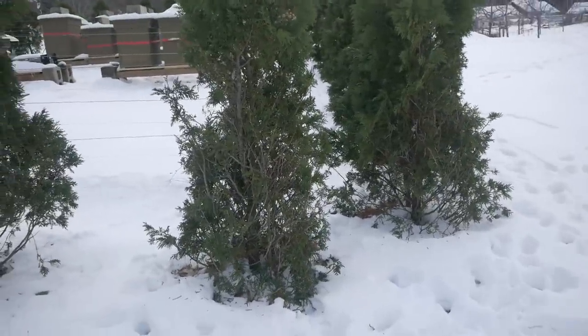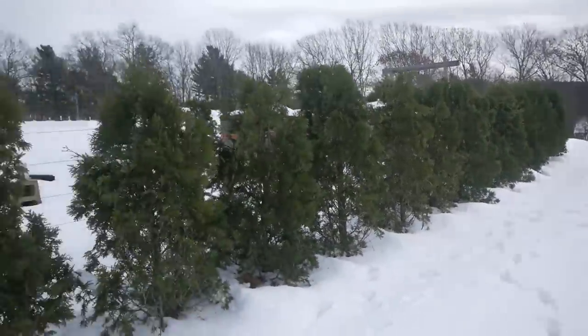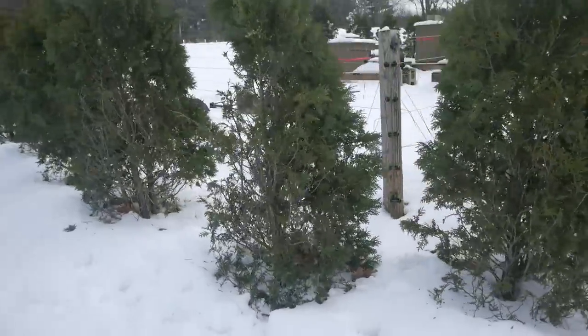The first time it snowed, I noticed deer tracks all around the bee yard and all the arborvitaes were getting chomped. So I came out and put up an old garden fence, and it seems to be stopping the deer. Now we have the electric fence to keep the bears away from the bees, the arborvitae to keep the wind away from the bees, and the fence to keep the deer away from the arborvitae.